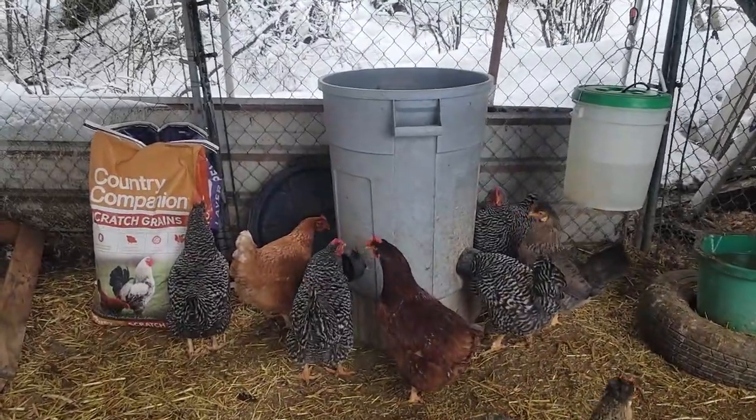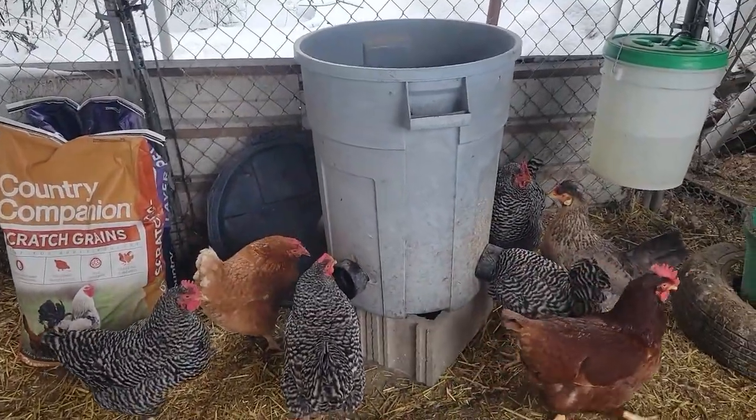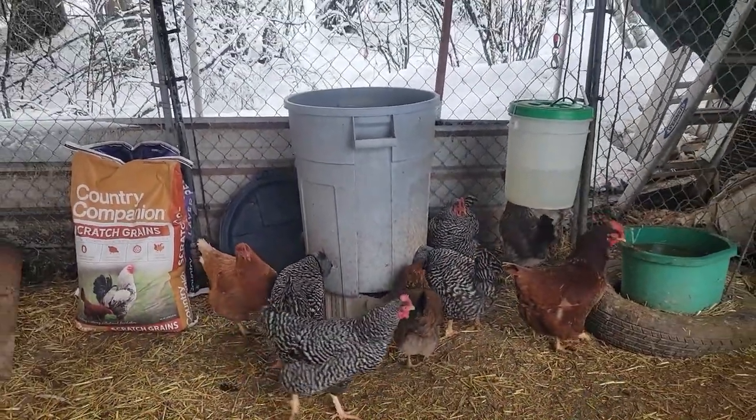Today I'm making a quick video on our chicken feeder. It's a feeder we've been using for about three years now and it's worked fantastically for us. I can fill it up about once a month or so and we have anywhere from 12 to 15 chickens. Here's a quick review of what it looks like, and I'll show you how I built it.